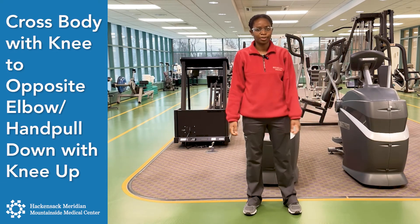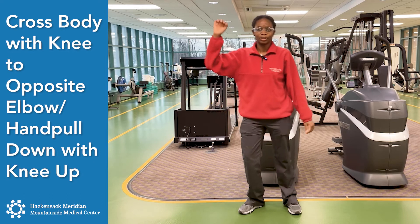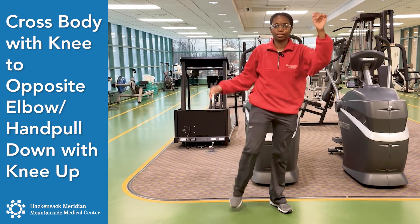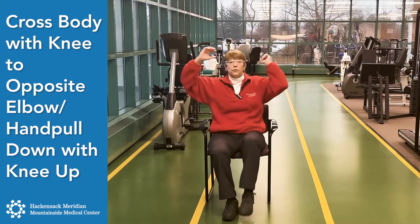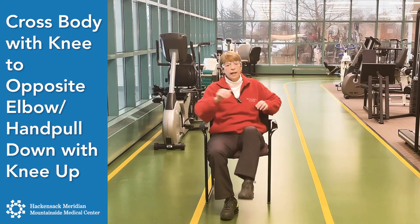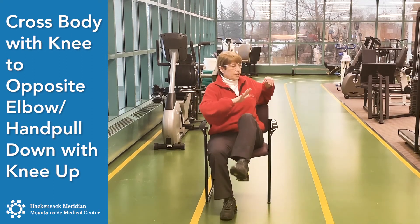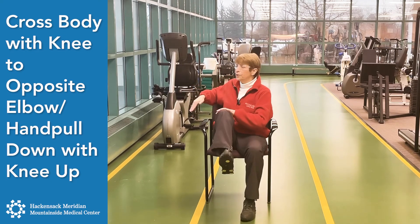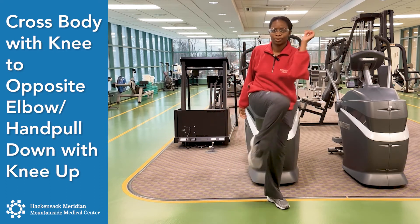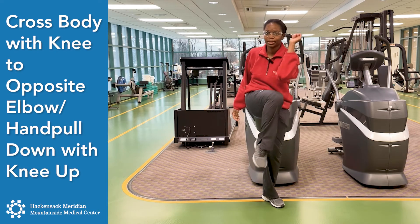Now we're going to do a cross body. Your opposite knee comes to your opposite elbow — like here — and make sure you breathe. If you can't reach with your elbow, you just use the opposite hand to touch the knee and twist. Keep your stomach tight at all times. One more time each side.